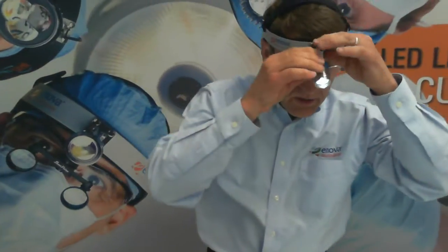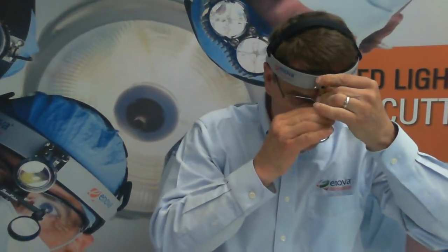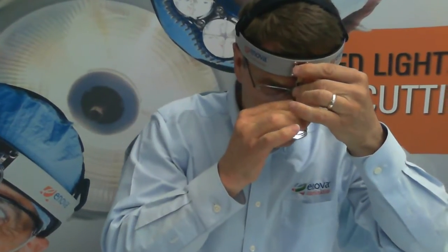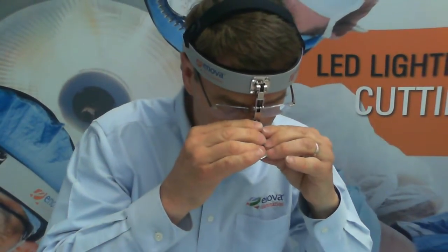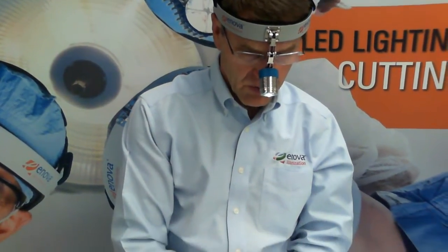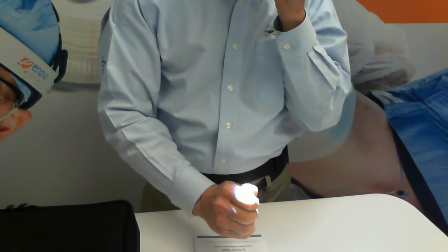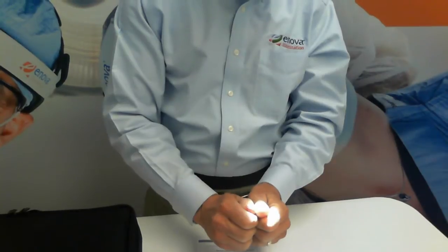Now we are ready to do coaxial alignment. We want to align the lamp right between your eyes, above your nose, so that the illumination is on the same plane as your vision. And to do a final adjustment, you may want to look at your hands or your thumbs and decide how big you want your spot to be and where you want your intensity.